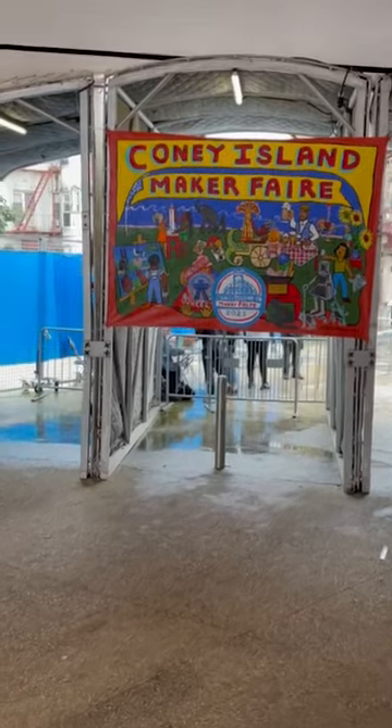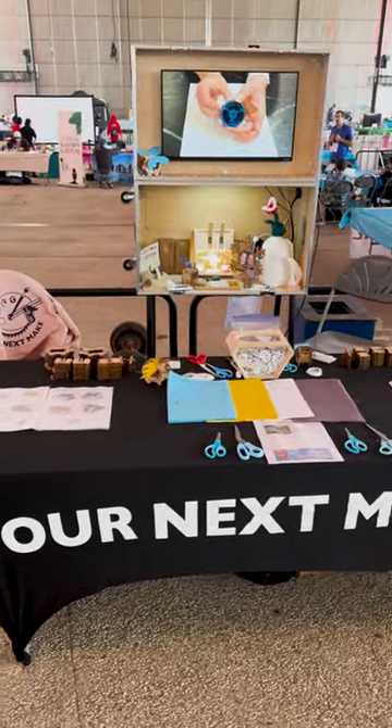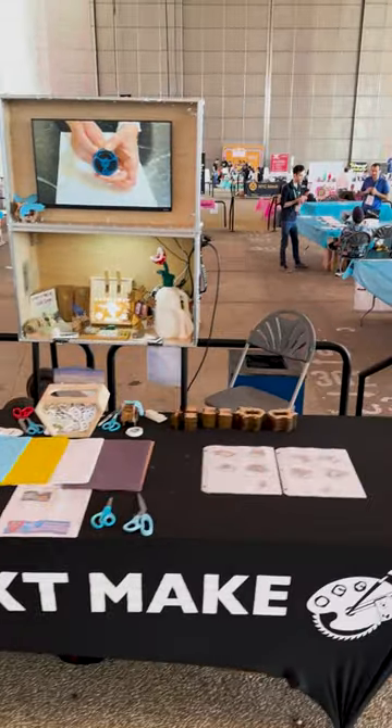Last week, we attended the Coney Island Maker Faire in Brooklyn, New York and spent three full days hanging out with hundreds of amazing makers.